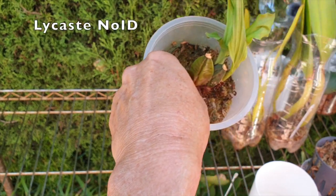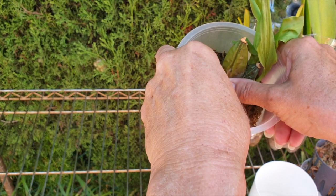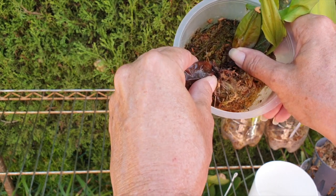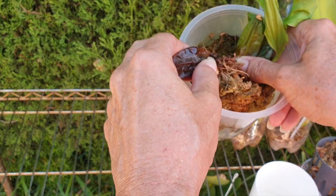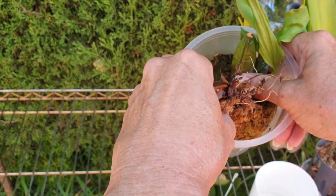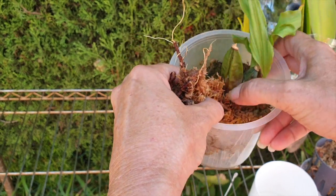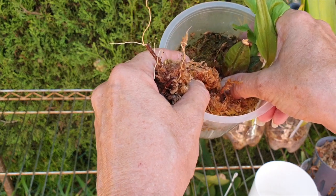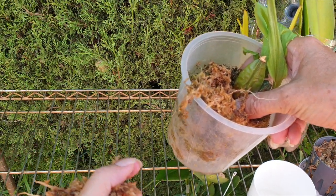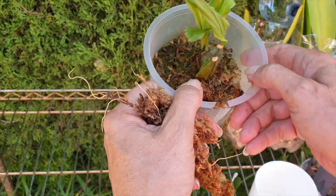This is a Laeliocaste that has never done well for me. I think it is a Classen Orchids orchid, and they are known for a fantastic selection of what they offer, but the quality of their plants is awful. This Laeliocaste is desiccating — this bulb, it's not rotted, it's just that the energy has gone out of it.